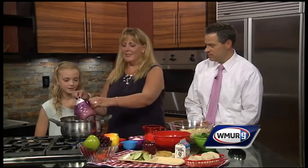Is Karina the real chef here? Well, she has to learn. It's important to get the kids involved. So we're going to start.